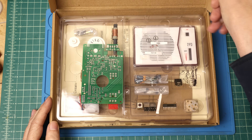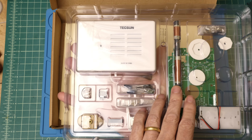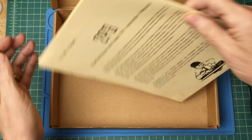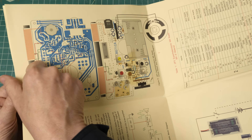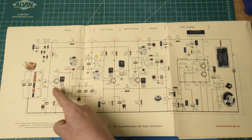We have all the parts here, a box to hold the finished radio, and the instructions. The instructions fold out into a giant coffee table sized document which makes it difficult to use on the workbench. They recommend building one section at a time, moving right to left.